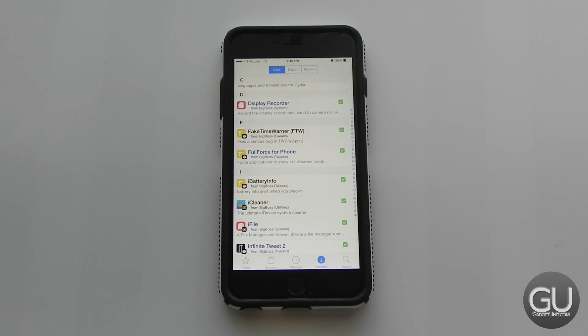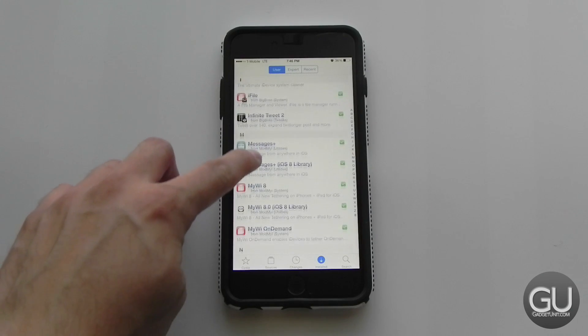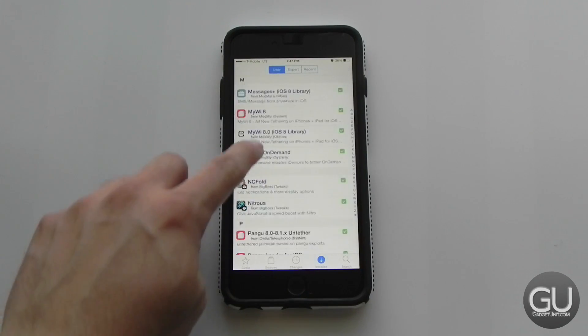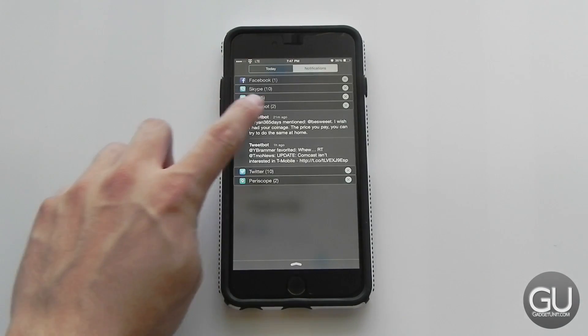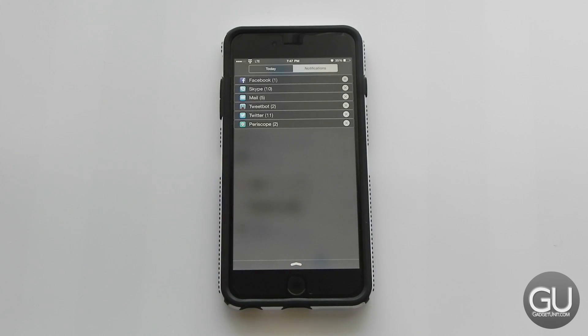I have iBattery Info — whenever I plug in or unplug my device a pop-up shows battery stats like max capacity, current capacity, and charge cycle count. I've already shown iCleaner and iFile. Infinite Tweet lets me use TweetLonger within TweetBot for tweets over 140 characters, and it integrates very well. Messages Plus lets me compose iMessages or texts from anywhere using a three-finger pinch gesture. I have NC Fold, which lets me collapse notification center sections and supports showing more than 10 notifications at a time per app.